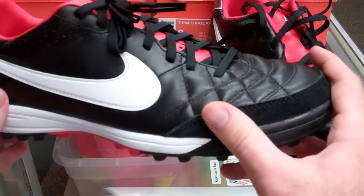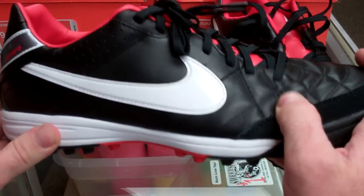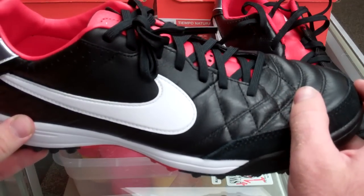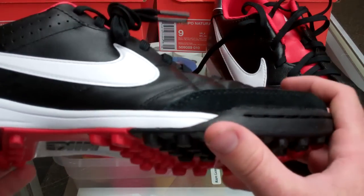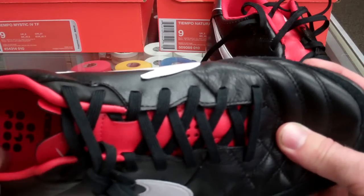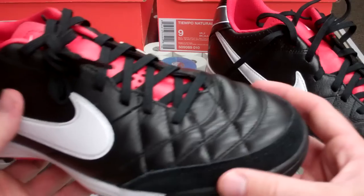They're going to have more of an AdiCore type feel as far as turfs go — just super soft. You get a great touch with them. It's all natural leather throughout the entire upper. However, it's going to give you the EVA sock liner, which is very similar but a little more padded than the Naturals.